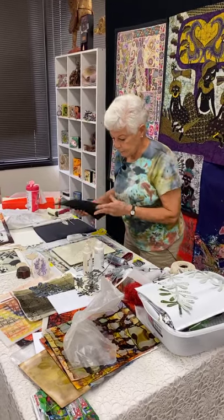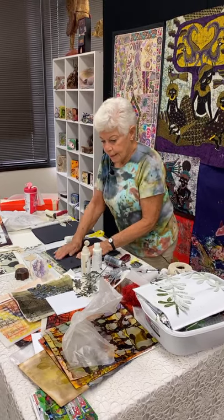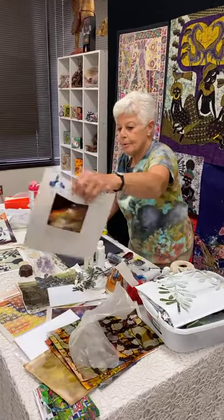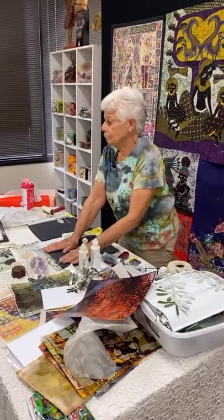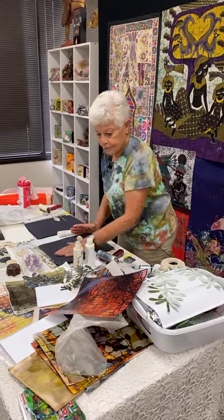Why did I plan on black paper instead of this orange piece of paper? No reason. And the next thing I'm going to do is print on a piece of paper.